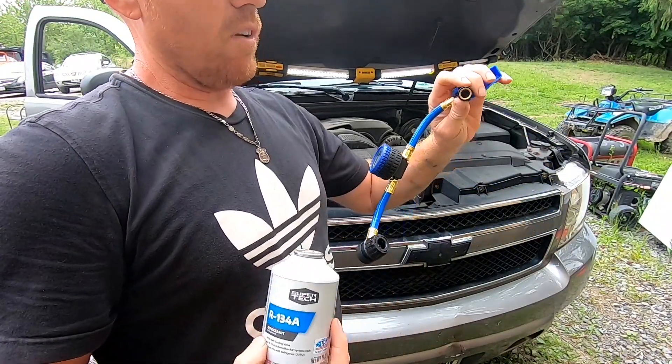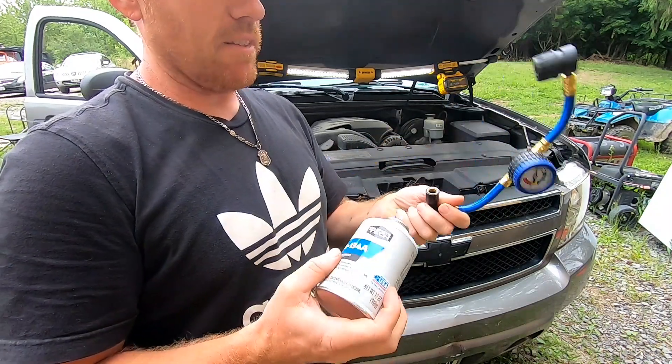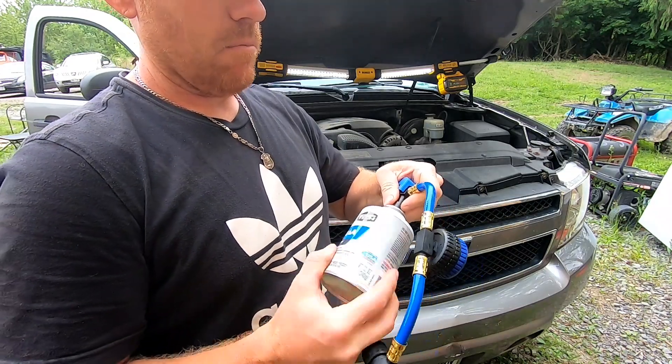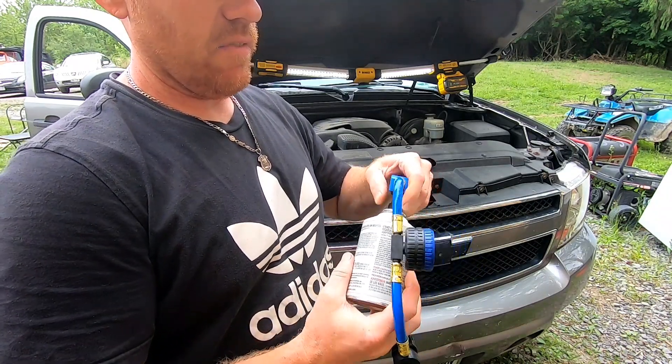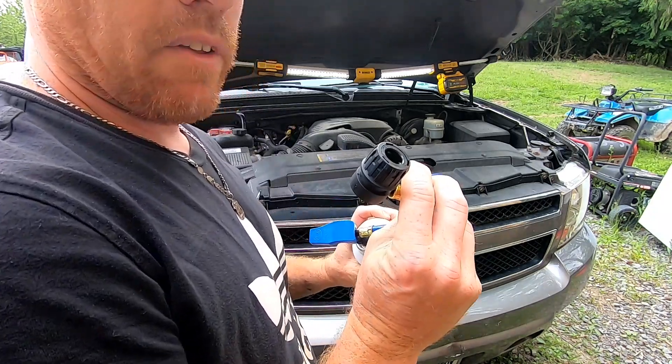You can get these at Walmart, Advanced Auto, NAPA — anywhere. These are pretty basic. We're going to go ahead and screw our can in here, make sure it's all the way on, and now we're going to hook this to our low pressure port on the accumulator.